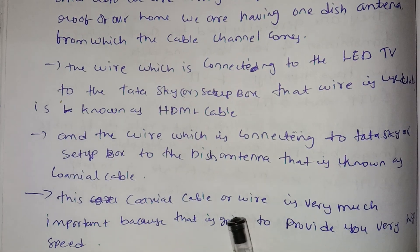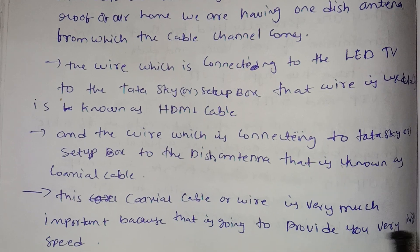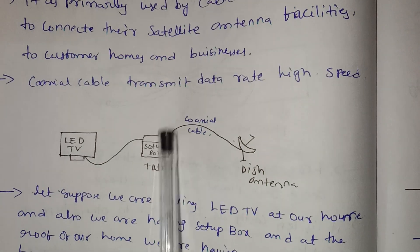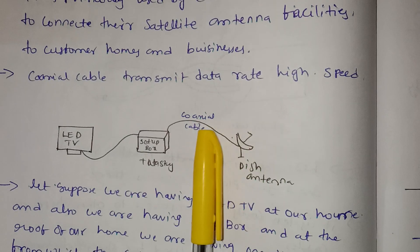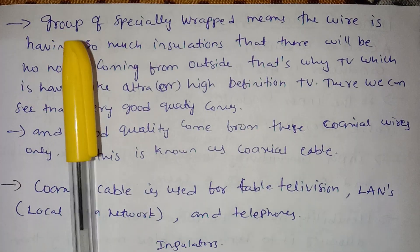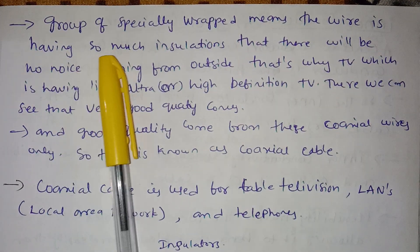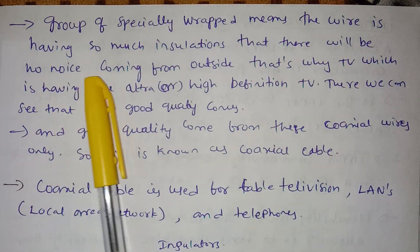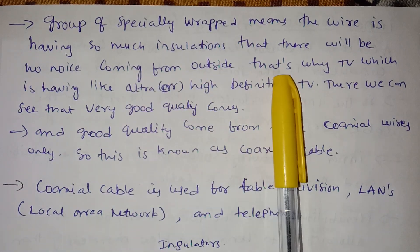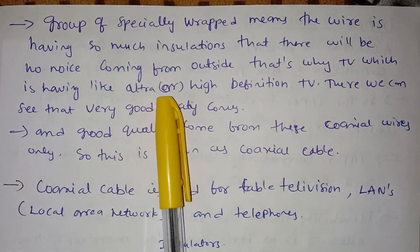The coaxial cable or wire is very important because it provides very high speed data transmission.